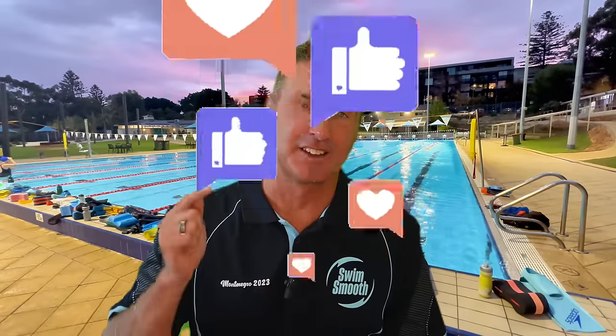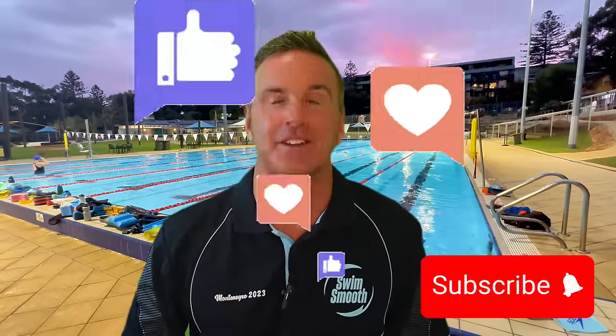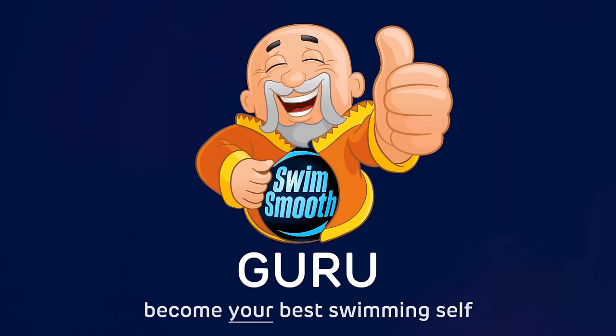I hope you found this video really useful and interesting. If you did, please don't forget to like, subscribe, and hit that little bell below to keep up with all our latest Swim Smooth videos. Thanks for watching — catch you next time. You can now get access to hundreds of Swim Smooth videos on the Swim Smooth Guru for as little as £2 per month. Visit SwimSmooth.guru.